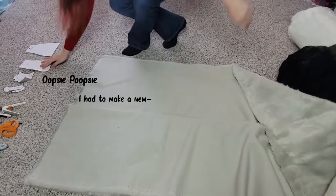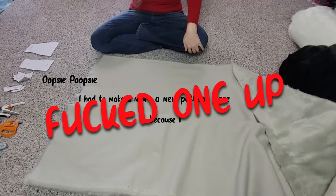Oopsie poopsie. I had to make a new pattern piece because I messed one up. Okay, bye.